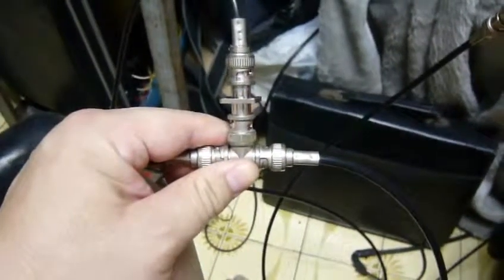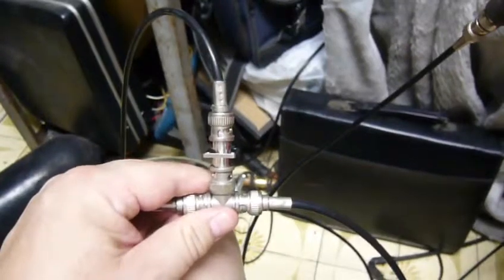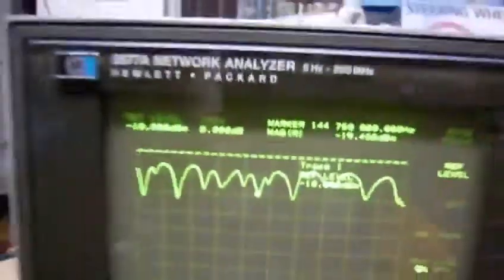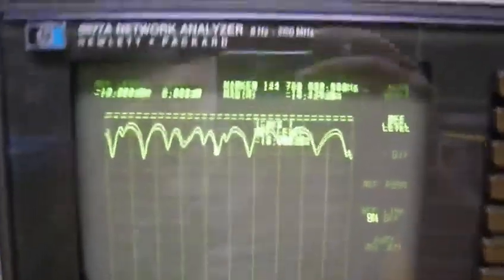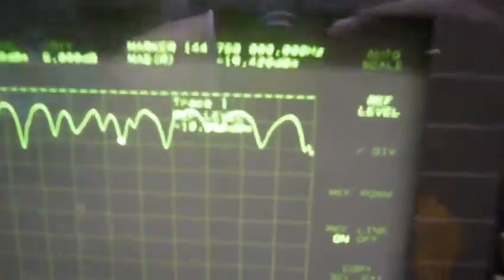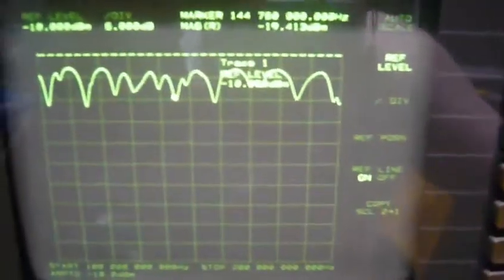Now we connected to the outside world — my home main antenna. If you see my previous video, you know what I mean. Now here is the measurement result.